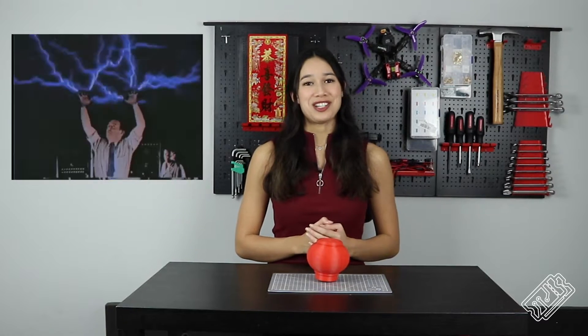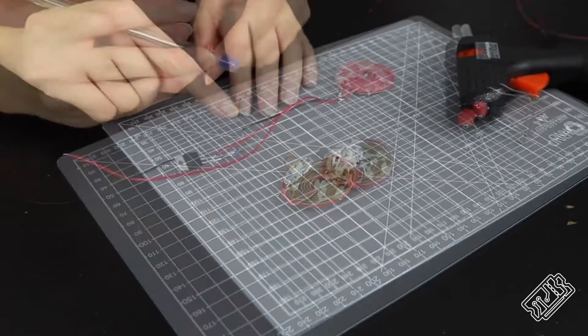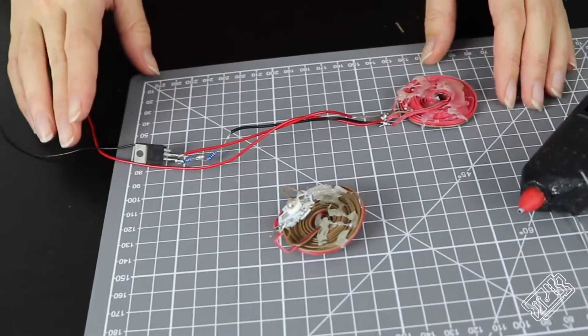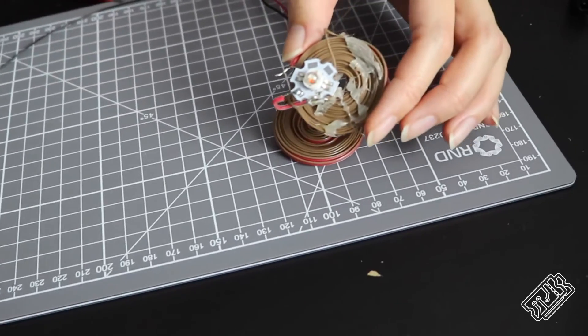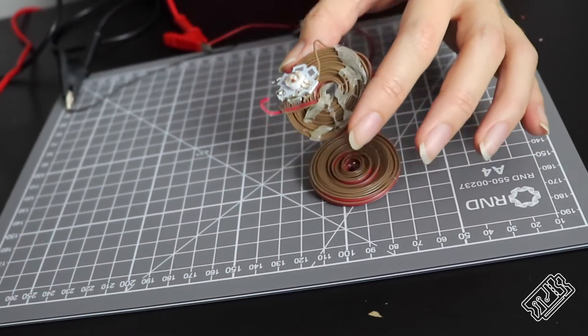We started by tackling the wirelessly powered LED, which is something I'm pretty sure my GCSE physics teacher would love. We made two wire coils, one with 18 turns and the other with 21 turns, by wrapping wires around a pen and then gluing them in place so they hold their shape. Then we connected the 18 turn coil to the MOSFET and resistors, as shown in this diagram. Next, we connected the other coil to the LED, as shown. When you put one coil near the other and turn on the power supply, the LED is powered. This uses a lot of power, but it transfers over a much greater distance than the Qi wireless phone chargers we have.